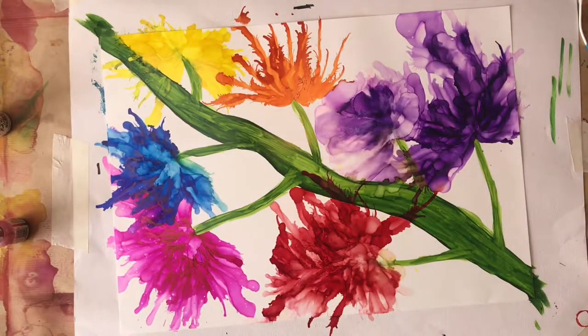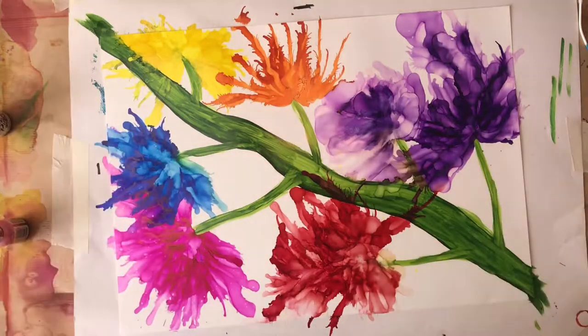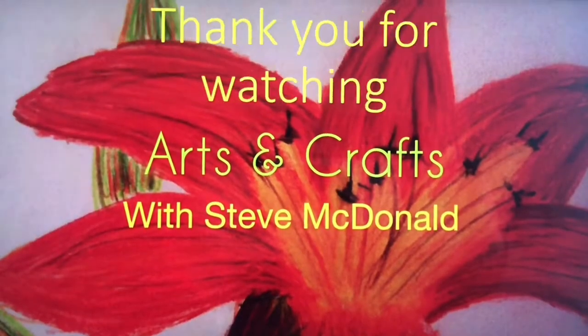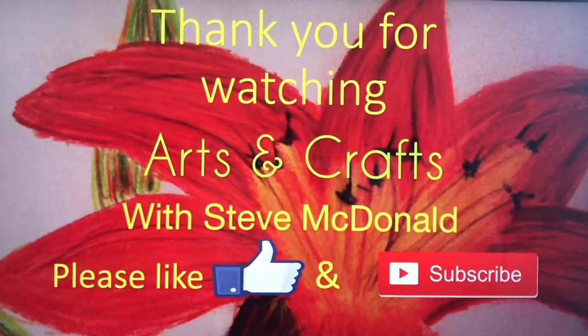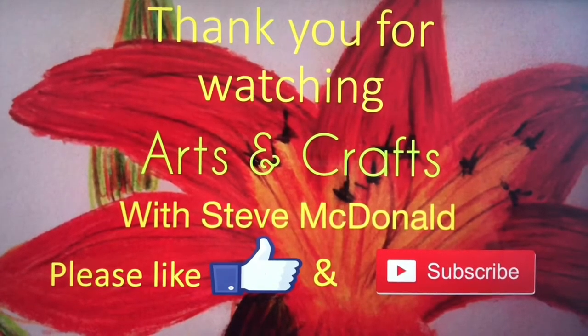And there we go — that's the picture, really how I wanted it. I could have carried on working with it, but that's it — that's what it looks like dry. Thank you for watching, please leave a comment, hit that like button, and subscribe. Thank you very much, bye!